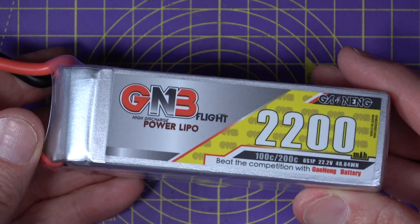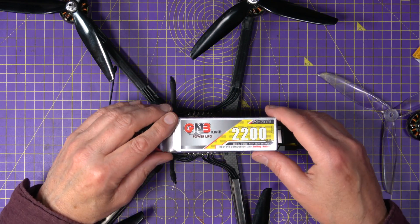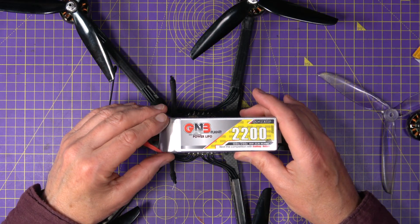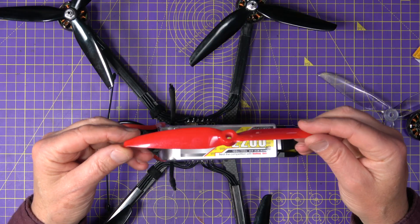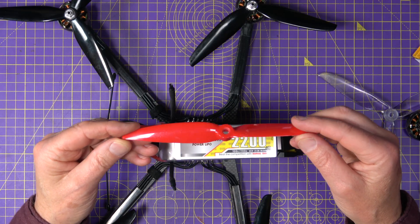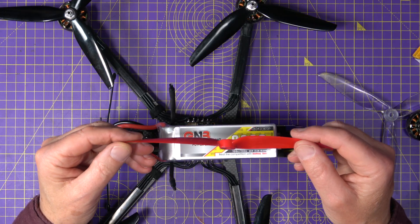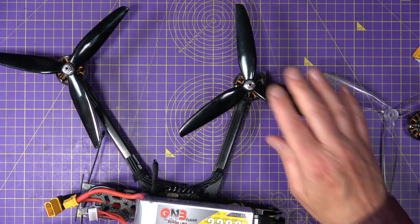If you don't want to mess about with parallel setups, an even better option is just to use a larger battery — something like this GNB 2200mAh 6S 100C with a 200C burst rating. You've got more capacity, more headroom, and you avoid all that sag and heat from the start. You could also use bi-blade props like these Gemfan 7042s — very efficient and quiet, with very low amp draw on the 2807 motors, giving great long flight times for long range, though not so good for acro.